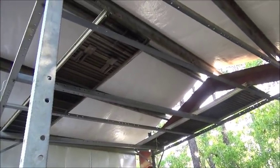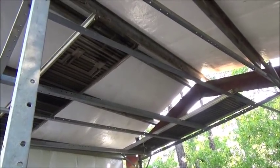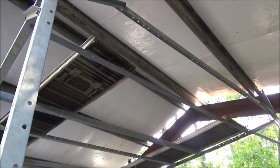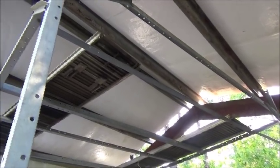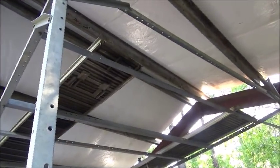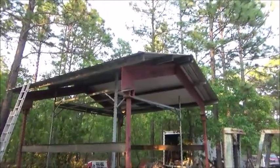Anyway, it's come out fine. For old scrap stuff it really worked out pretty good. Ended up being about 24 by 24 with the overhangs, so decent size anyway. Let me get at it.